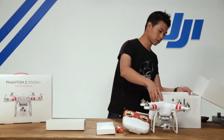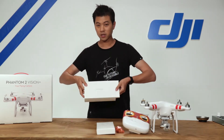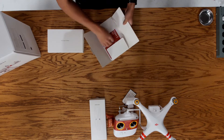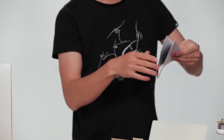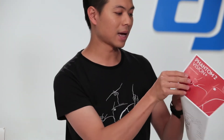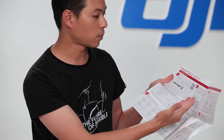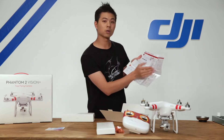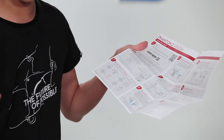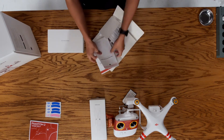Now let's go ahead and start with the quick start kit. Inside you can slide out your manual, and this is a packet that includes two sets of additional decals, a quick start guide — a step-by-step guide that tells you all the basic things you need to know, from powering up your Phantom to assembling your propellers as well as connecting your smartphone to the Vision camera. There's also a QR code on the upper left-hand corner that will take you to tutorial videos such as this one.